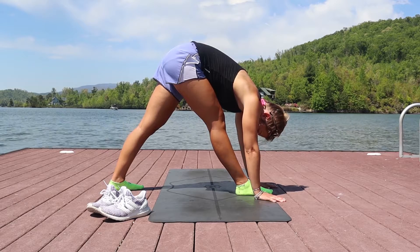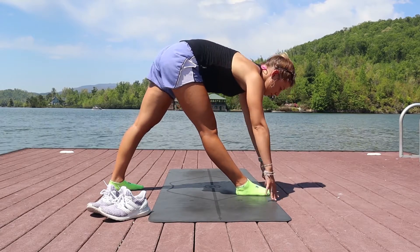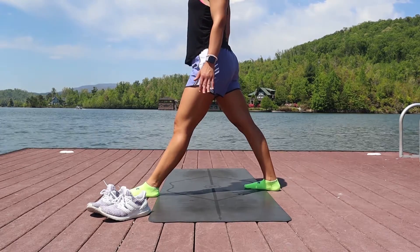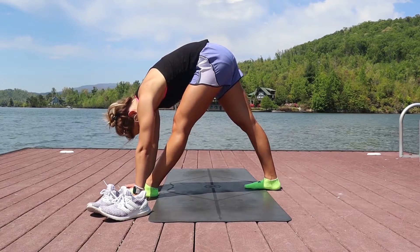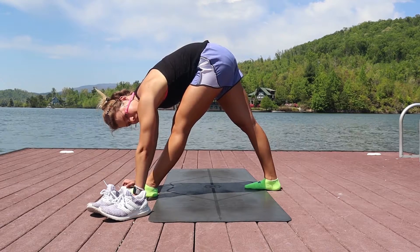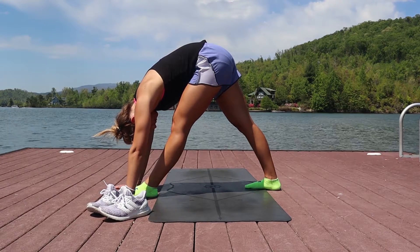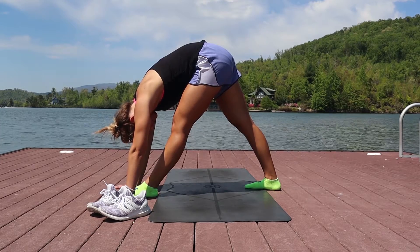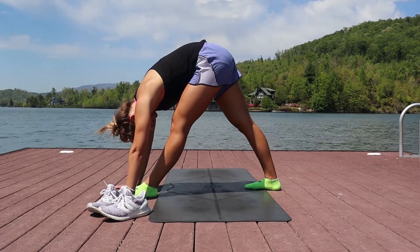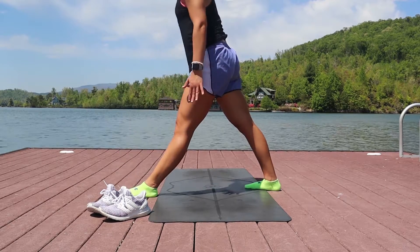Remember to pull the lower belly in and feel for reaching your bottom rib cage up and over your kneecap. Relax the back of the neck, and then slowly come back up and switch sides. It's totally normal for one side to be a little bit tighter than the other. Always think about pulling the hips together in towards the center, almost like you're scissoring the floor in between your feet — this activates your inner thighs in an isometric hold. You're really using your muscles to stretch your body. Nice deep breaths, then slowly come back up.